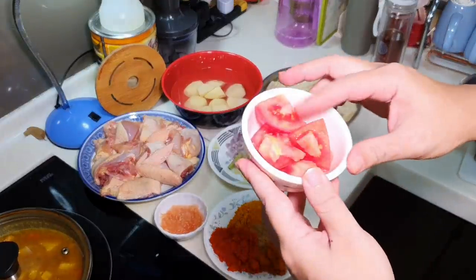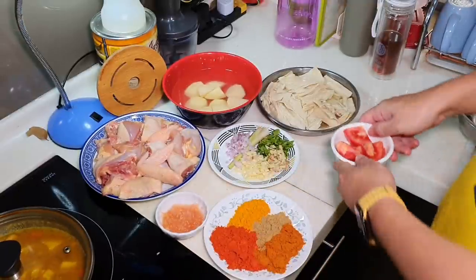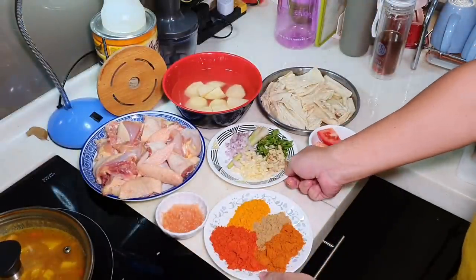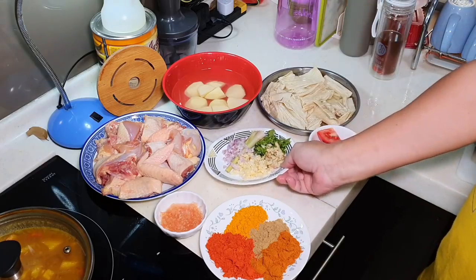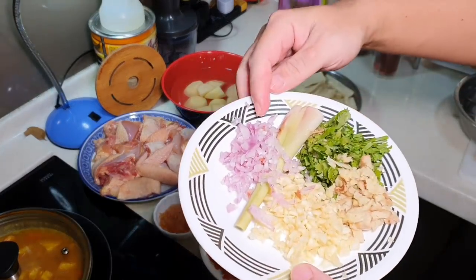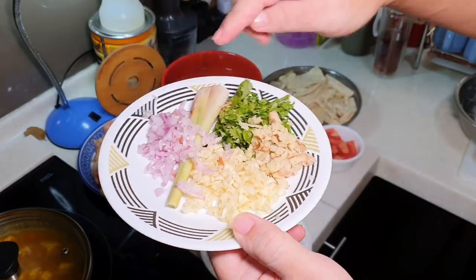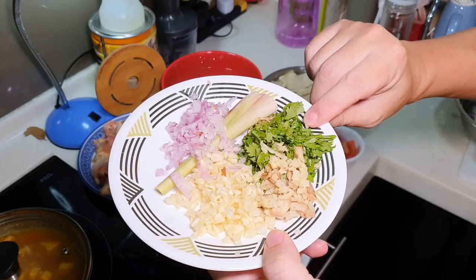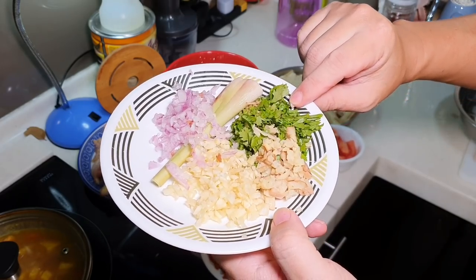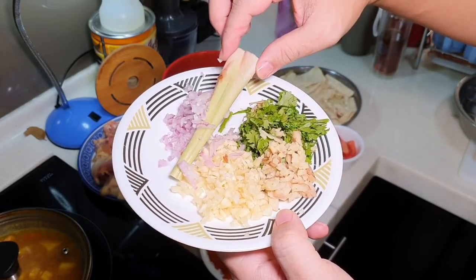I'm going to put a few big chunks of tomato towards the end. For the curry paste, we have approximately 2 tbsp of chopped shallots, 2 tbsp of chopped garlic, 1 tbsp of chopped ginger, and 2 tbsp of chopped fresh coriander, and 1 piece of lemongrass.